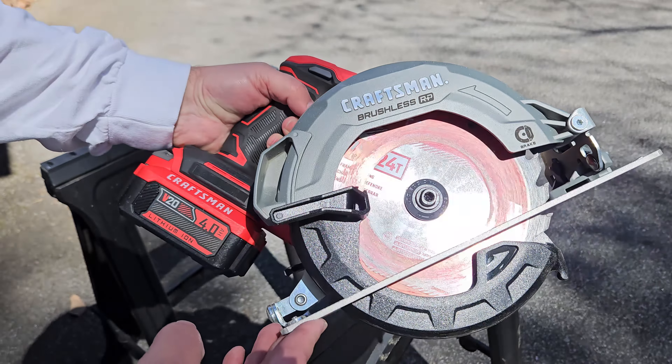A couple of first impressions: that was probably the easiest tool I've ever removed from a box — super simple. It comes with a 24-tooth blade and the instruction manual. One tip: keep the manual in the box in case you need to exercise that three-year warranty, so you'll have everything you need. This is super light compared to that dinosaur circular saw I had — probably half or at least a third less in weight. So much easier to handle. The aluminum shoe with the markings on it looks really nice quality for what you paid.